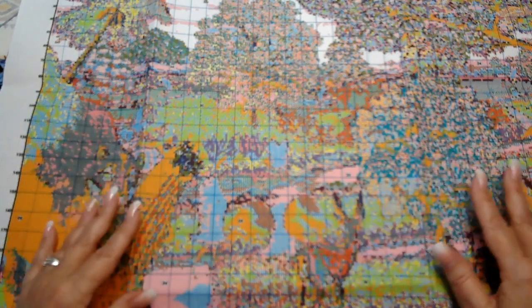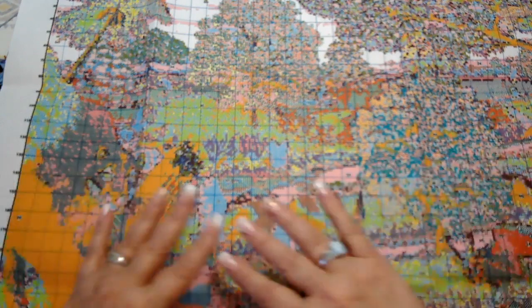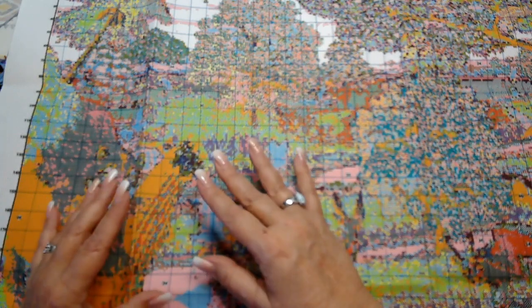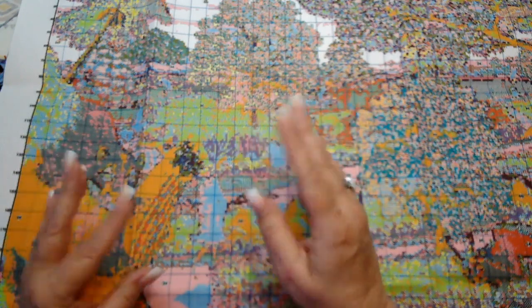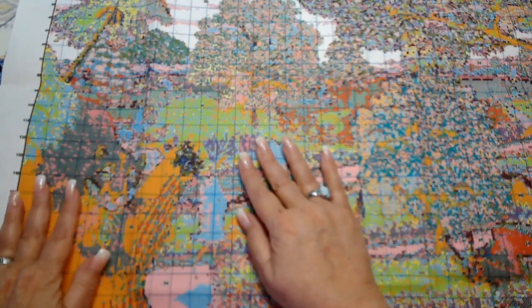You don't need any codes — these discounts happen automatically as you put things in your cart. The price range is all over the place. You can get kits for diamond painting, paint by numbers, crafts, and now they even have knitting items, which is interesting to see.